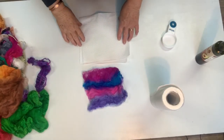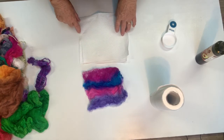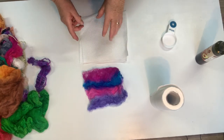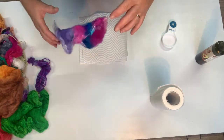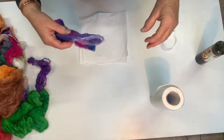Today we're doing a video on working with silk hankies and silk caps. The first thing I want to say is that when dealing with them, if your hands have any little rough bits, they're really hard to deal with — they stick to your hands and they're just not very nice to work with.